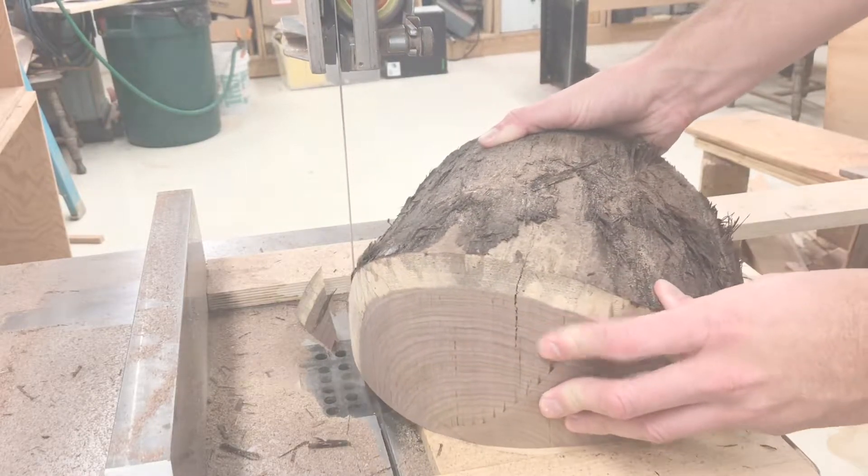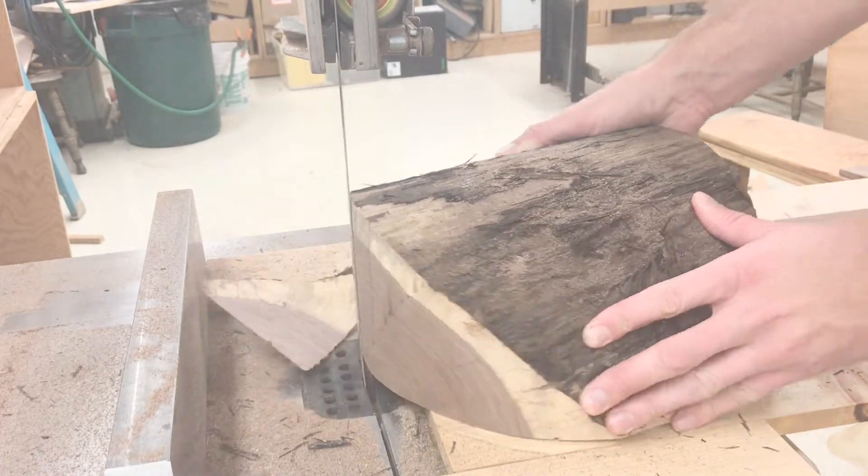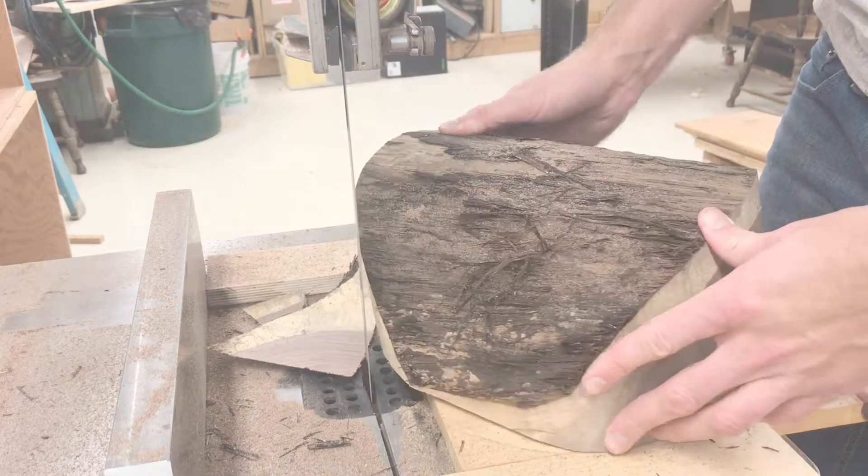I started with a log and put it on a circle cutting jig on the bandsaw. The circle cutting jig is just a screw driven through a piece of wood so that the log can travel around it in a circle.